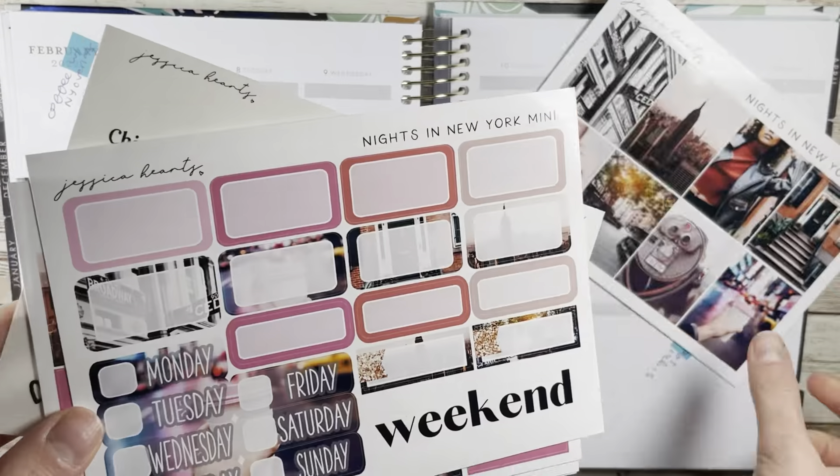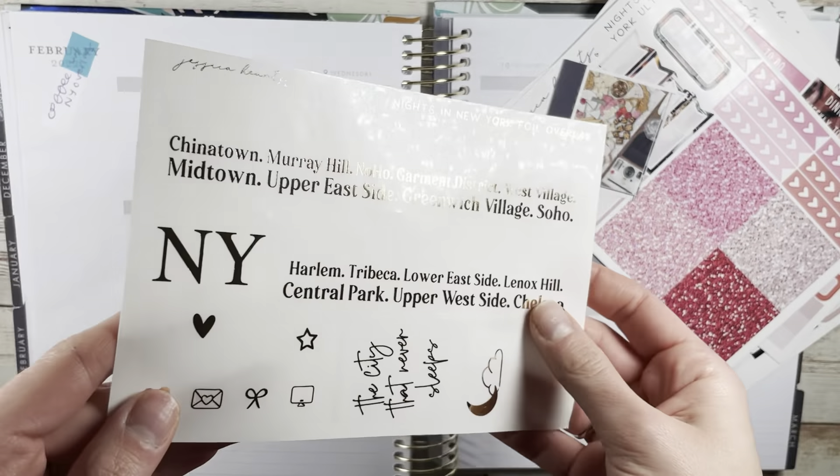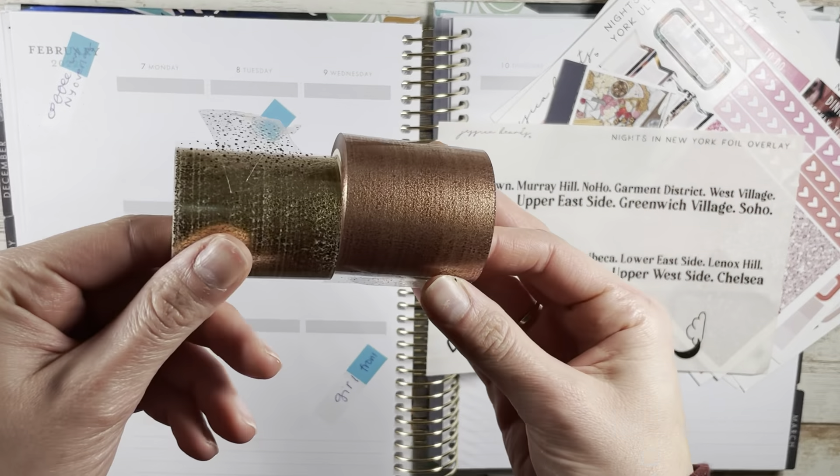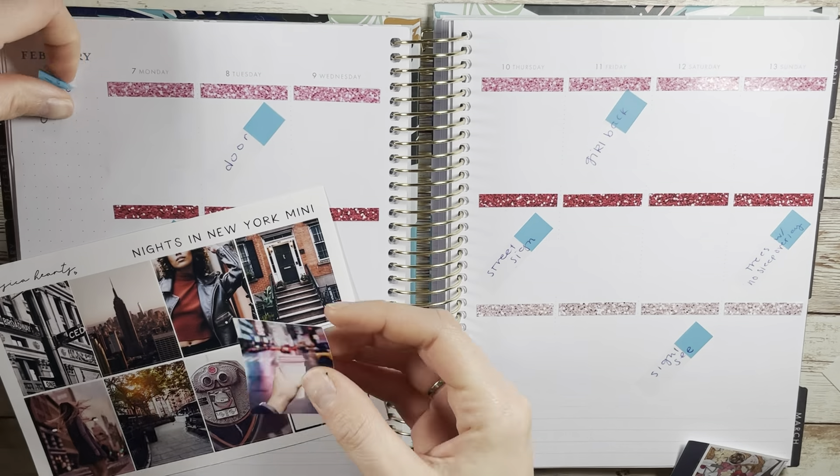Hello, welcome or welcome back to my channel, Jenjoy Plans. Today I have a plan with me featuring this really cute kit from Jessica Hartz, and it is the Nights in New York kit, and I think it's super cute.